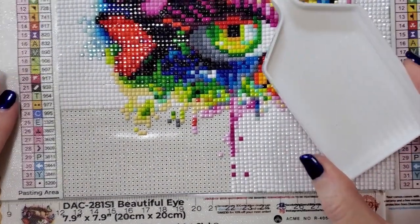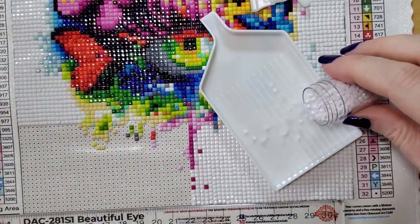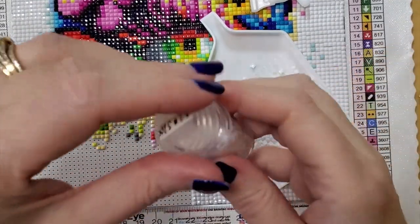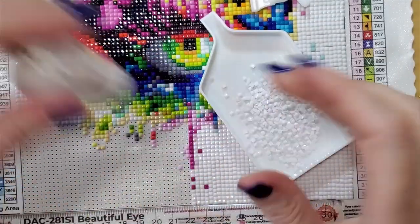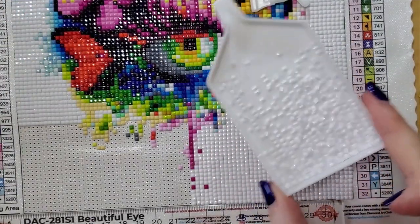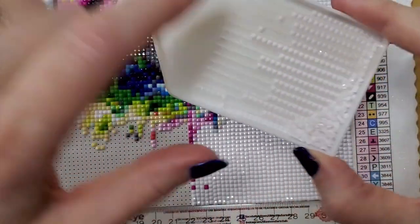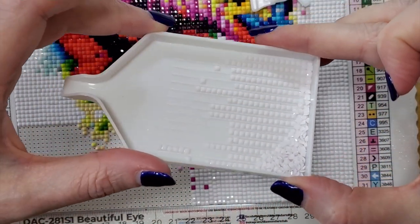So the first thing we're going to do is take our drills, put them in the tray, get them lined up — just give them gentle shakes. If you tilt it down, you can see everything goes into nice, neat rows.